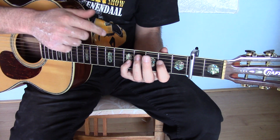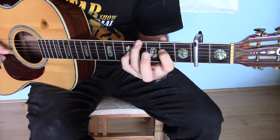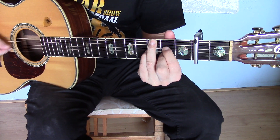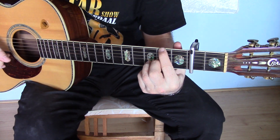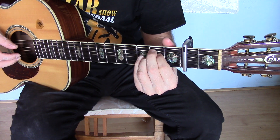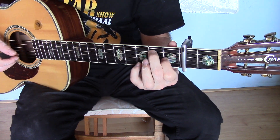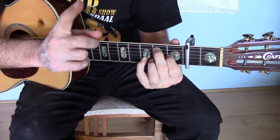In my first video two years ago, I played — I didn't know how to play this. I used my thumb, but he used his index finger, and he goes like that. And I think it's this chord, and then he uses this again in the melody. I have to learn that.